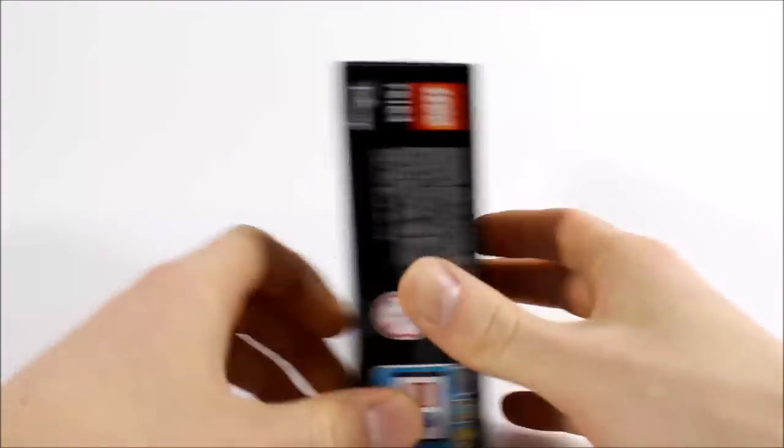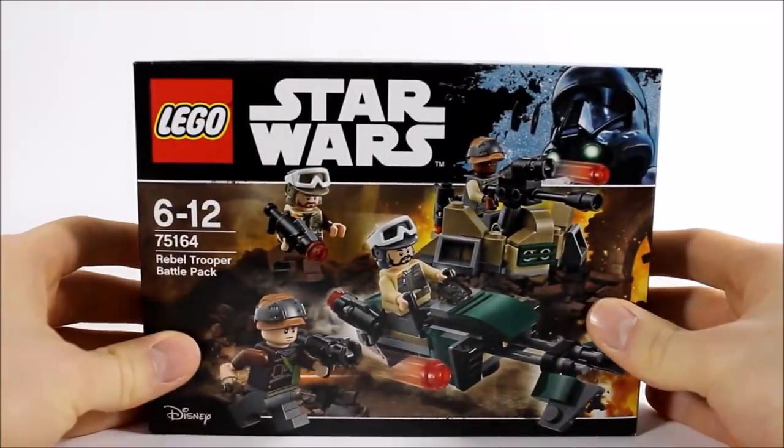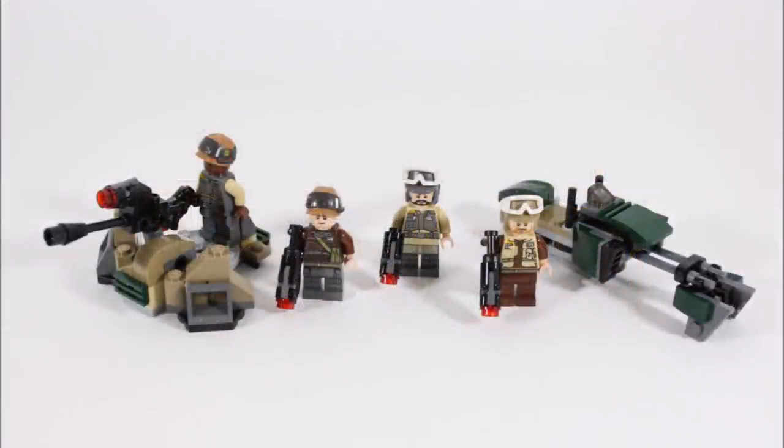The back of the box shows you an image of how the play features work. Here it is now — it took us 8 minutes to build and the set consists of 120 pieces, which make up the battle pack's two builds: the trench section on the left that features a multi-directional laser cannon, and the speeder bike on the right. We think it's great for play to get two good-looking builds in a battle pack for once.